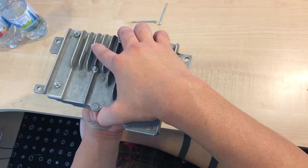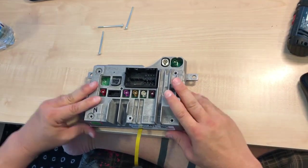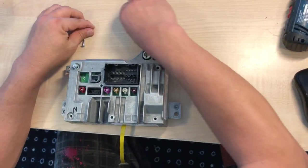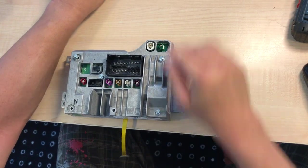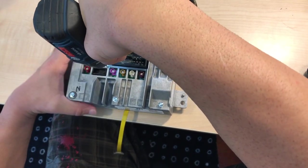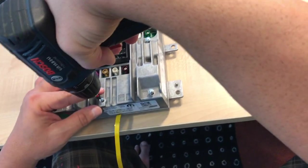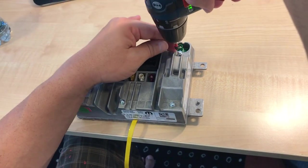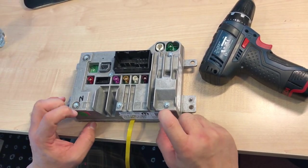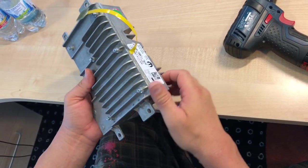Then I just put it back together again like this and turn it around. I put everything back and start with this screw, tightening it to lock. The other ones I'm just making a few rounds — just enough so they keep the metallic tubes inside so they don't fall out.